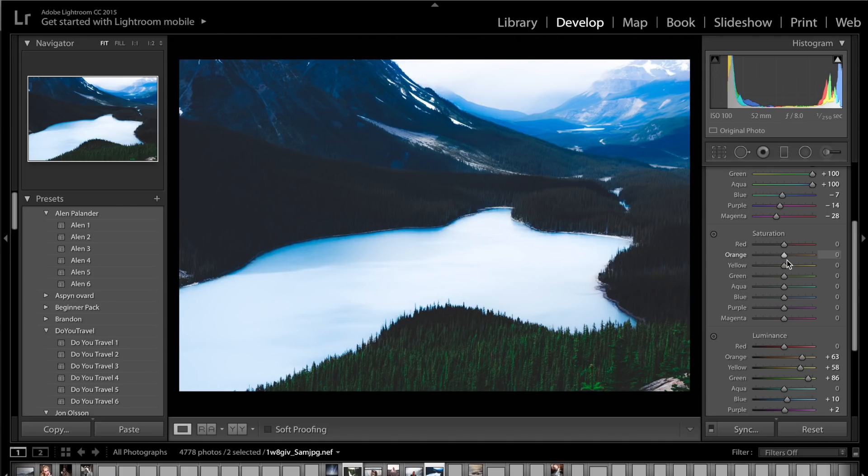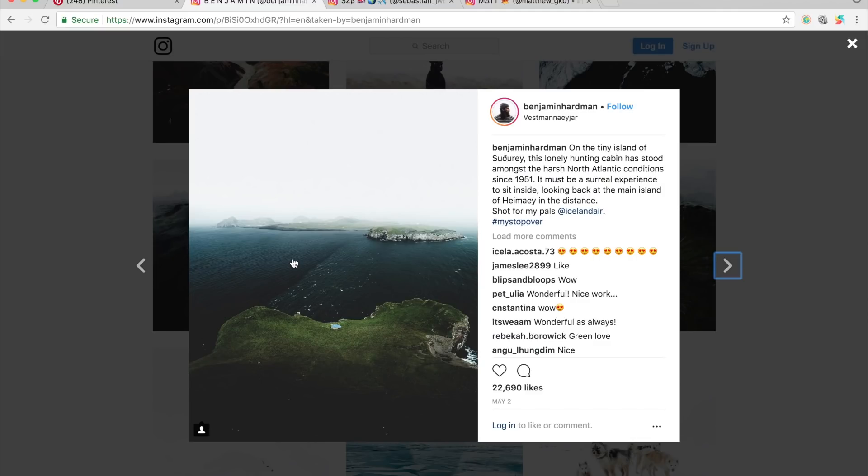Now in saturation, this is where it really comes to shape. Desaturate the greens, yellows, and oranges to get that moody look. Drop the saturation on blues to about minus 20 to minus 25. Increase the aqua saturation to plus 100 to bring back some of the blues in the river and sky. Drop the purple saturation to minus 100, because too much gives too much blue in the image. Decrease the magentas as well.